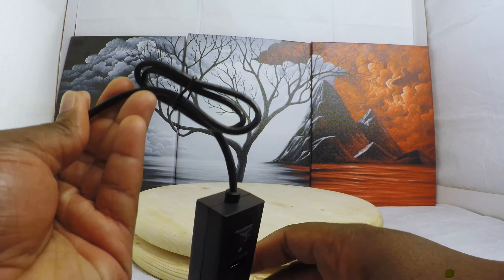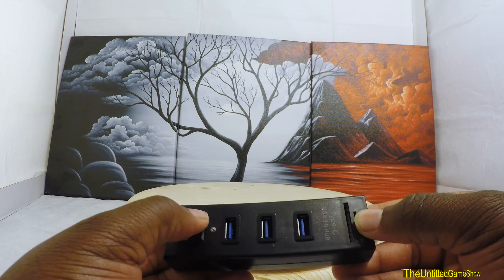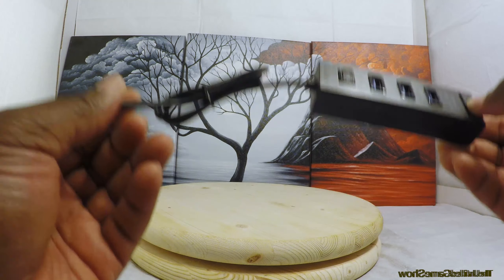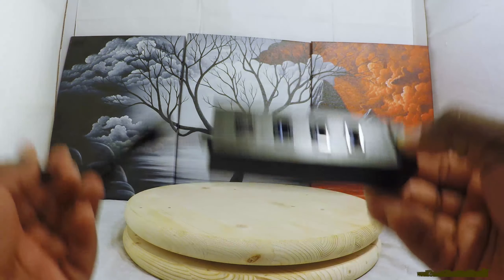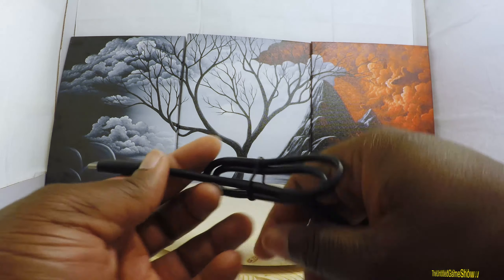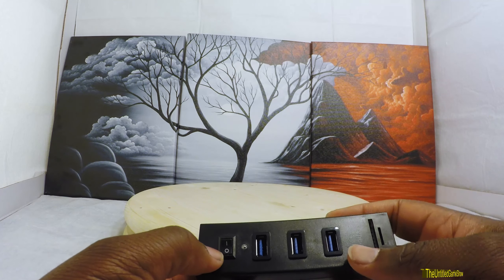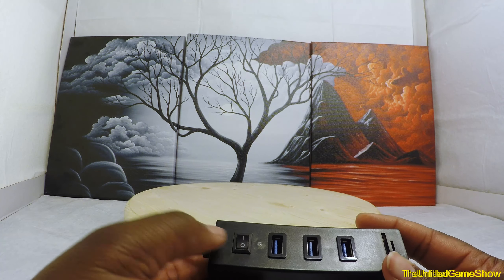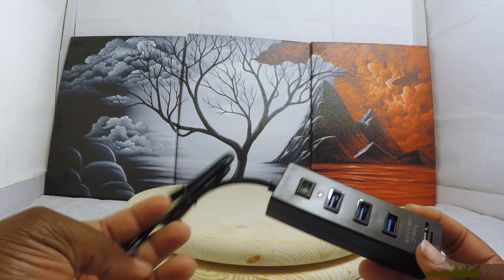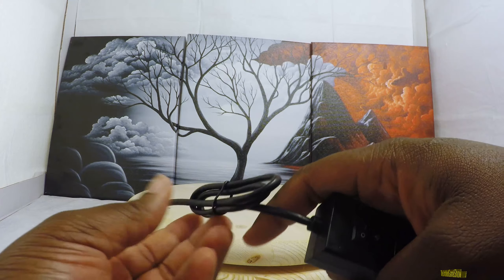The next part that's interesting about this specific hub is that it has a switch. The reason the switch is quite useful for those of us who use a lot of USB hubs in our productivity workflow is because hubs do freeze up every now and then. If you've ever had a hub freeze up, you know you have to go behind the computer and yank it out and plug it back in. With a switch on the device itself, you can just turn it off and back on to reset it, saving you from having to reach behind the computer.